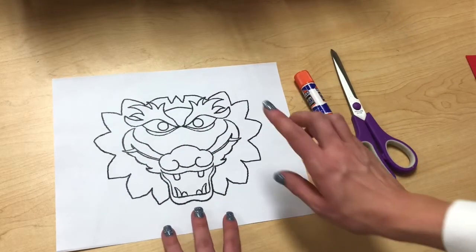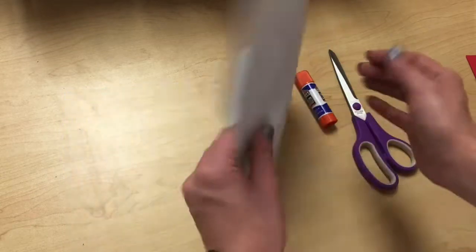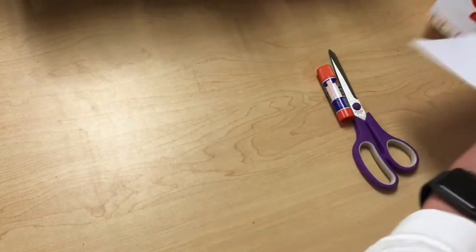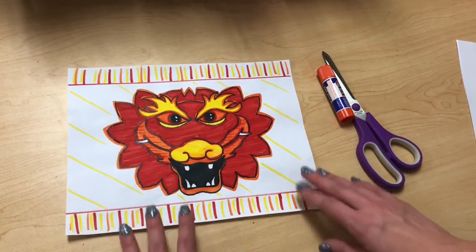I'm going to show you how to put together this one just in case you did print it. It was printed on the front and the back — the front had the guidelines for coloring in the dragon, and the back has the guidelines for cutting. Here is my example of one that I have already done all the coloring on and I am ready to cut.